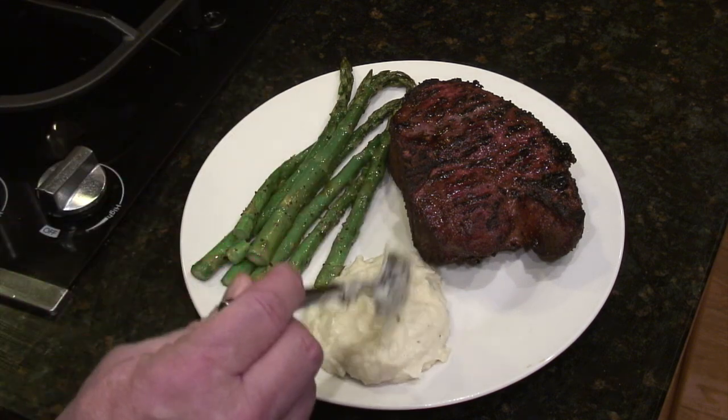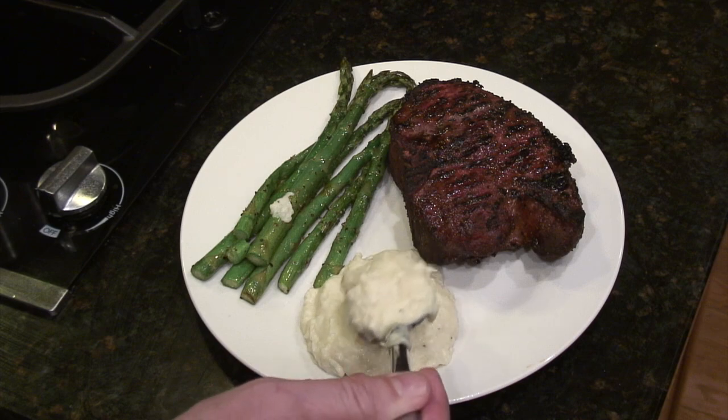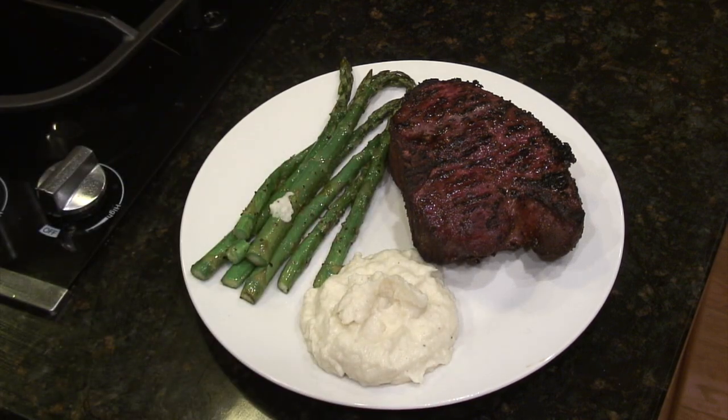We served it alongside a big pork chop and some asparagus. So give this a try — it's healthy and low carb. Thanks for stopping by.